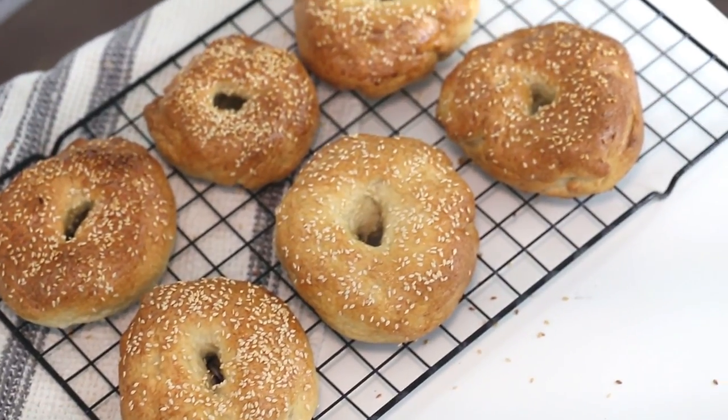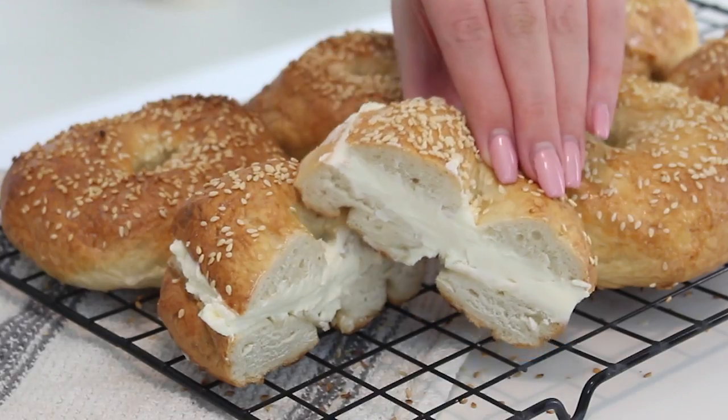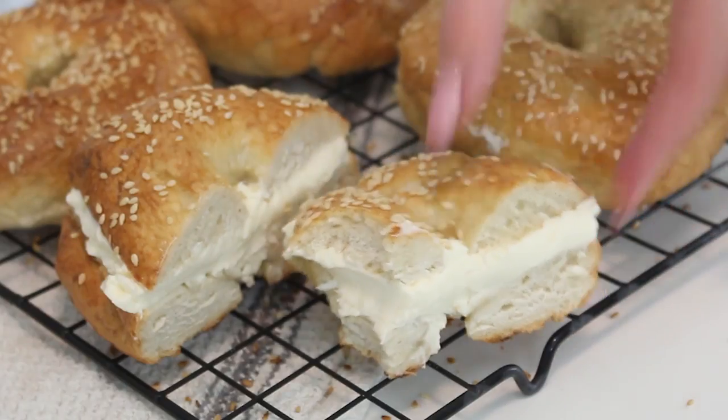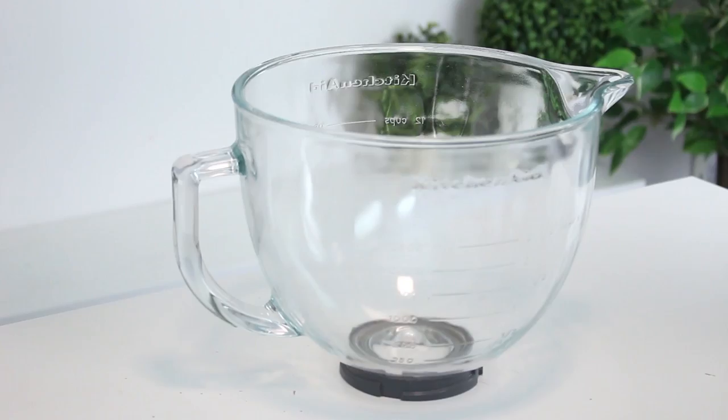Hello everybody, welcome back. Happy Monday. On Mondays on my channel we do non-dessert recipes, and today I'm going to show you how to make the perfect bagels. I love making homemade bagels and they're actually not as intimidating as they may seem, and they taste so much better than store-bought. So let's get started.